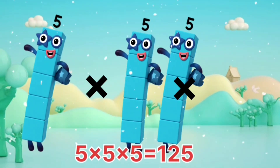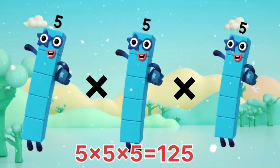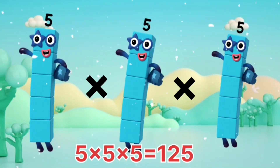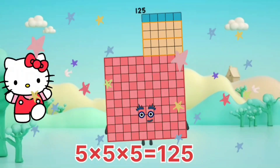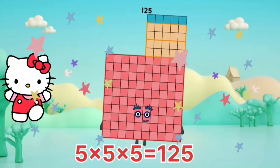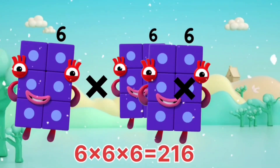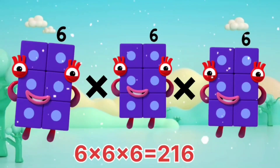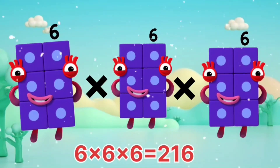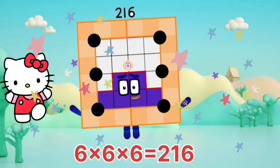5 x 5 x 5 equals 125. 6 x 6 x 6 equals 216.